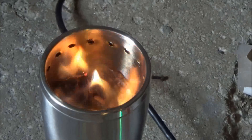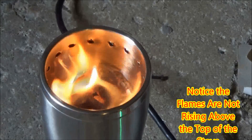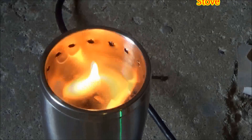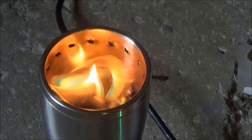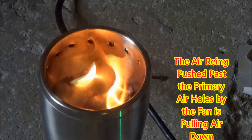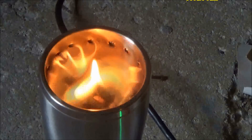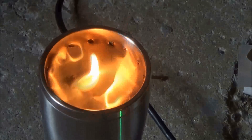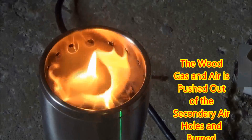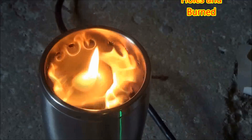As the fuel heats up and the wood gas starts to develop, you can see the Vortex getting stronger. You'll notice that the flames are not rising above the top of the stove like they do in a regular air-fed wood gas stove. I believe that the way I've configured the primary air holes, with air flowing by them being pushed by the fan, is causing a negative air pressure and actually pulling the wood gas down through the fuel. The wood gas is coming out the primary air hole and mixing with the air as it moves up to the secondary air hole, and then they are burning.